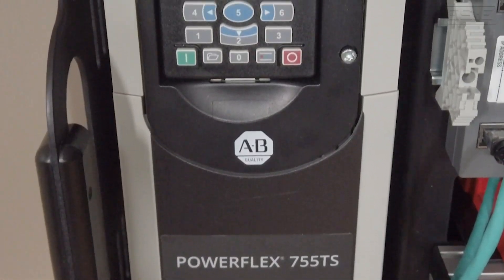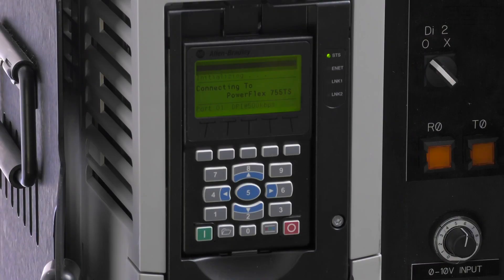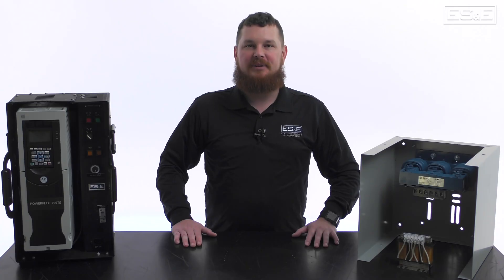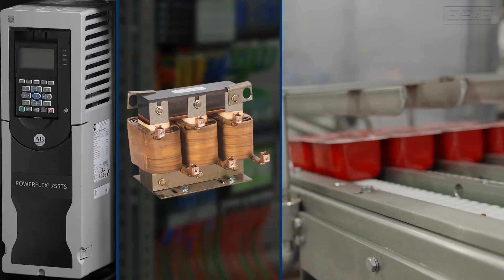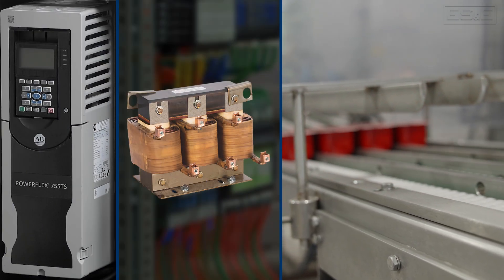VFDs are fantastic for controlling motor speed and saving energy, but they can generate unwanted electrical noise and harmonics. This can affect your power supply and even cause damage over time. A line reactor acts as a buffer, protecting both your VFD and your system.